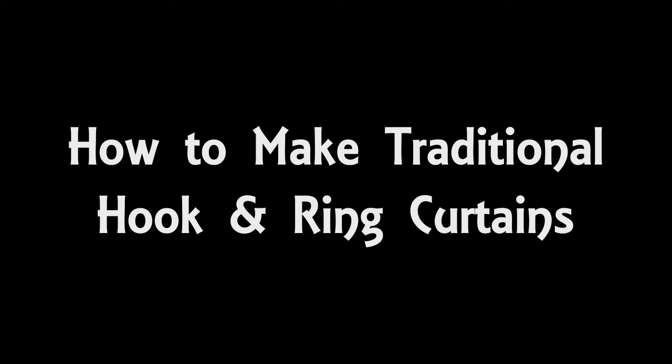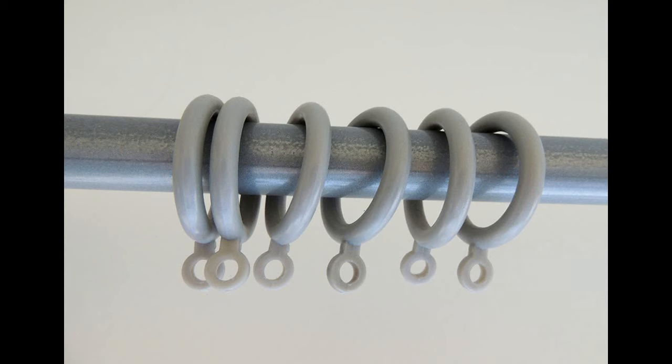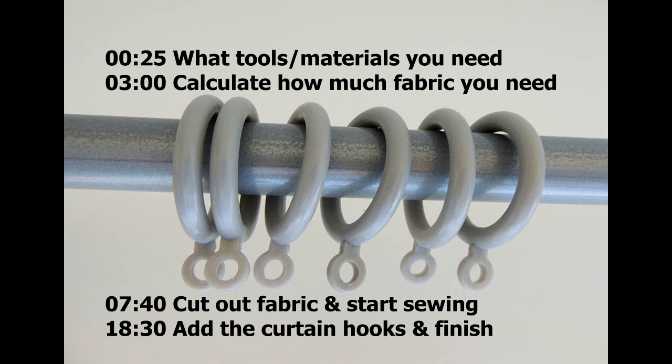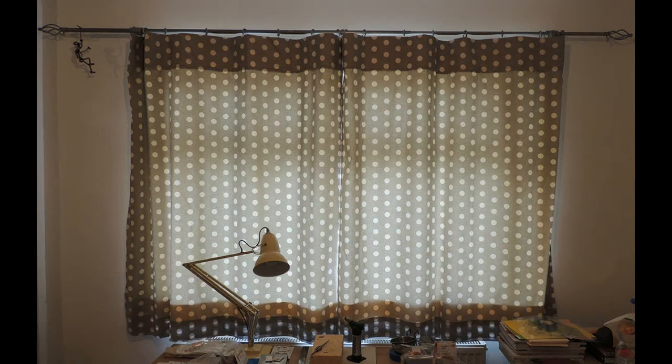Hello and welcome to my video all about how to make your own curtains. The type of curtain I'm going to show you how to make is the type that hangs from curtain rings. Even if you haven't been sewing long, making curtains is actually quite a simple process. It's just the amount of fabric you have to deal with that's really the issue and what people find difficult.